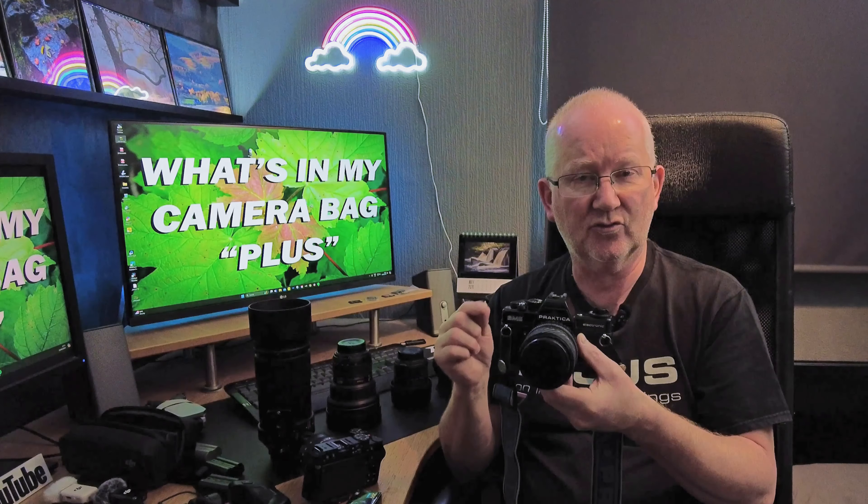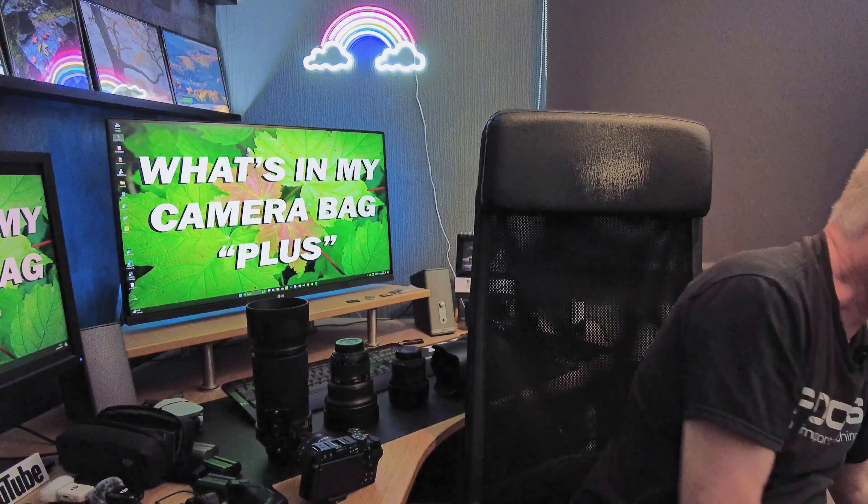In this video I'll also show you the computer side of things — the software I use and the speed at which the Nikon D850 raw files open up. Let's put the film camera down and make a start on the digital world.